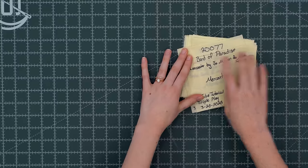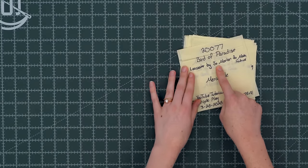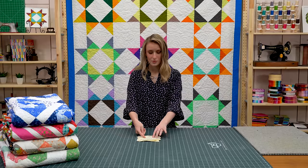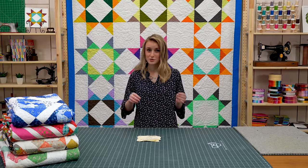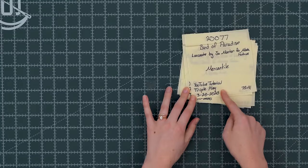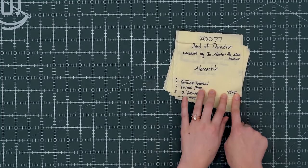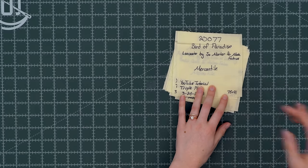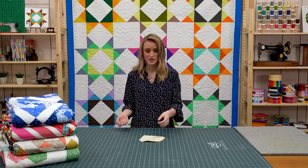Then we have the name of the quilt — so this is Bird of Paradise — and we also have the fabric that was used to make it, the designer, and the company. I also write what store it was made in, because since we have so many shops here at Missouri Star Quilt Co., I want to make sure I put the quilt in the right shop. At the bottom I note what platform this quilt was made for — this was a Triple Play on YouTube — and I also have the size, because whenever we pull a quilt we want it to be a certain size to fit a certain space, so I have that in my spreadsheet so I don't have to unfold every single quilt to find the right one.